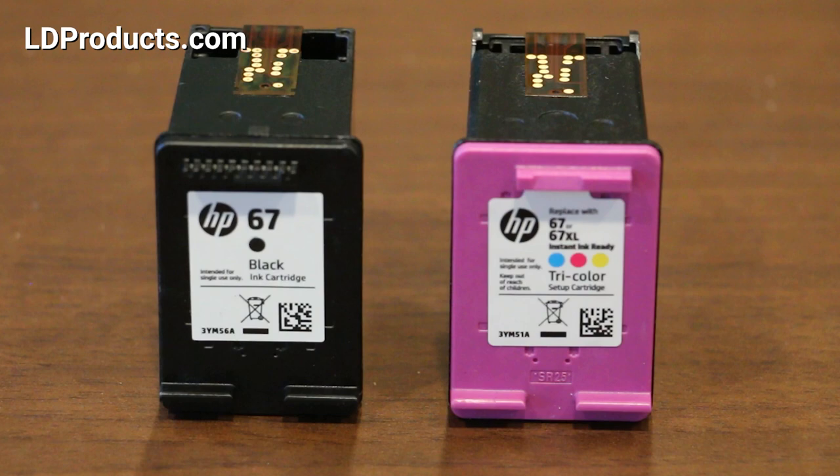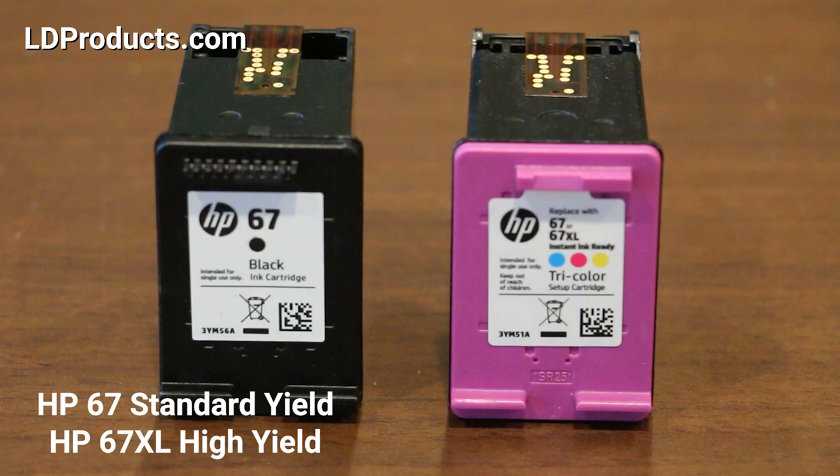A brand new HP Envy 6055 includes the HP 67 black and tri-color setup cartridges, and cartridges are sold in a standard yield size and a high yield or XL size, which offers more prints.